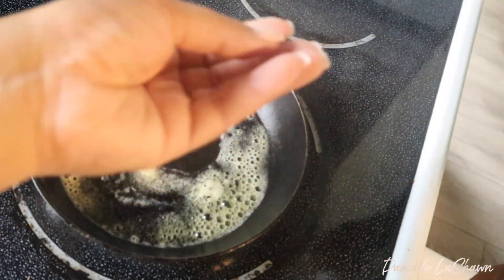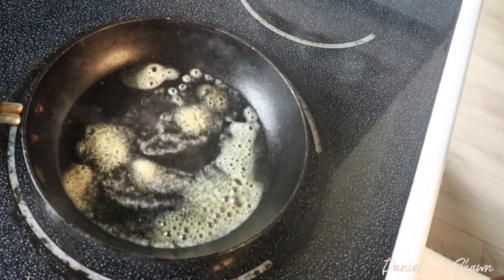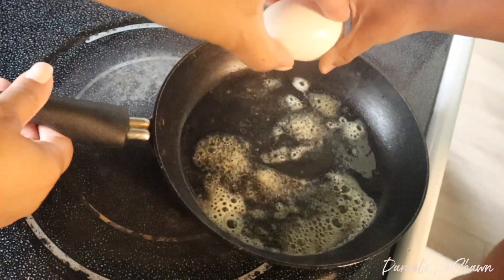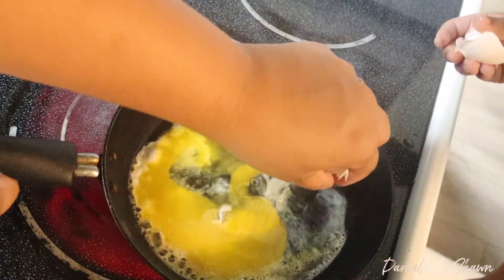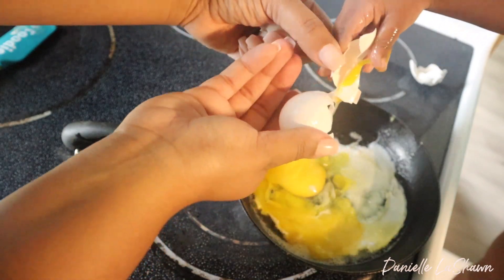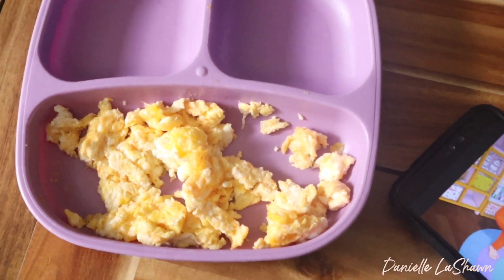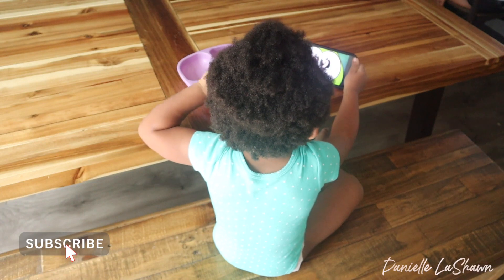My toddler has to have a snack and something to keep her occupied, so I went ahead and made her some eggs and got her a little phone so she could have something to do while she's getting her hair done. She wanted to crack the egg so I let her do that just to keep her happy. I scrambled up the eggs to get her ready, so she can sit still and be content. She's got her snack, she's got her phone, and she's ready to let me tackle her hair.